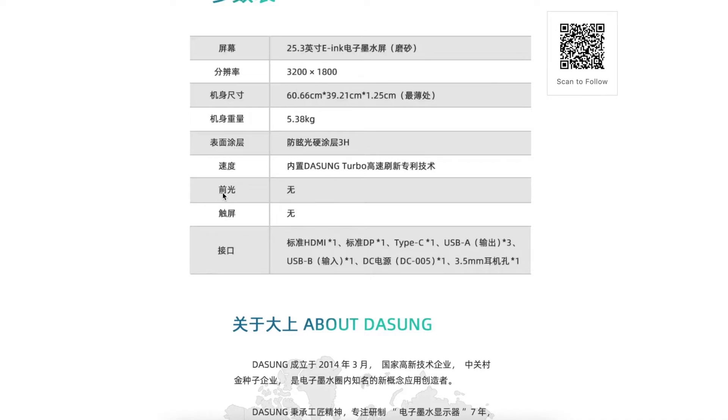Importantly, it does not have a front light — no front light. It also does not have a touch screen. So it is a non-touch, non-front-light version.